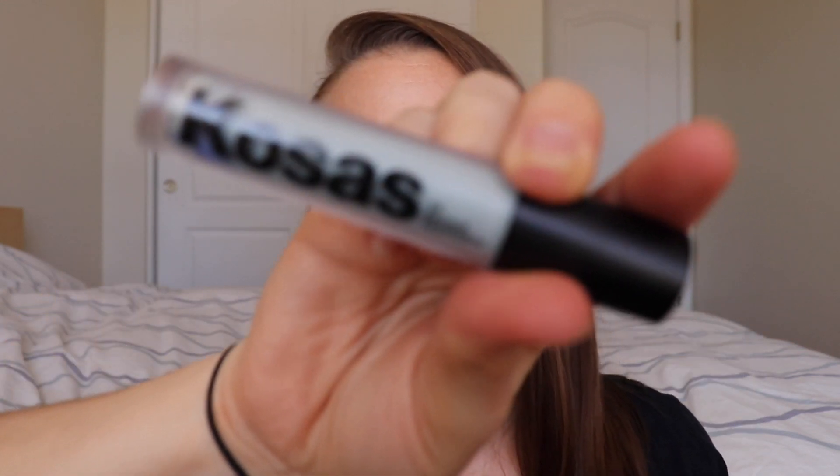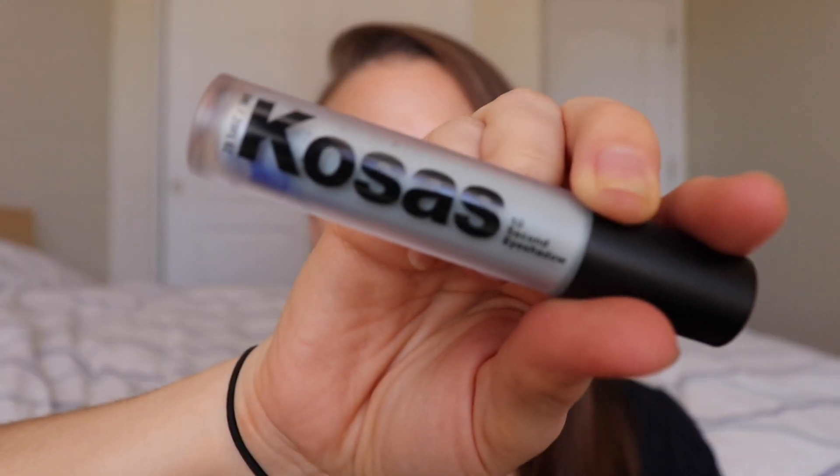I haven't played around with mixing them yet on my eyes, but I've got some combinations I want to do in the future. For this video, we're just going to do one on my eyes. Let's talk about the eyeshadows first — these are visionary pigments suspended in fluid for a modern wash of color. They're made in Italy, which is kind of cool. Kosas is an Italian brand — I never really knew that. This one is shade Waterfall.